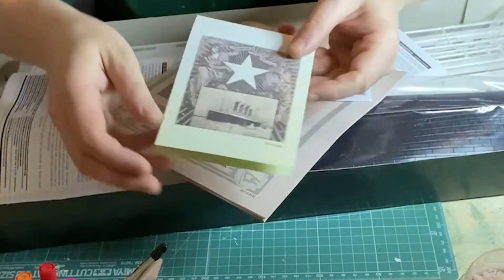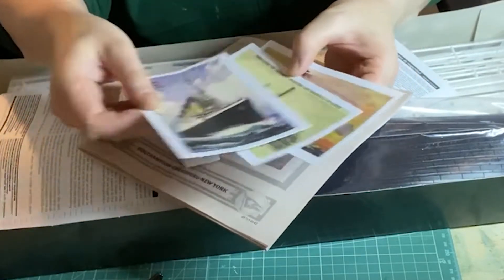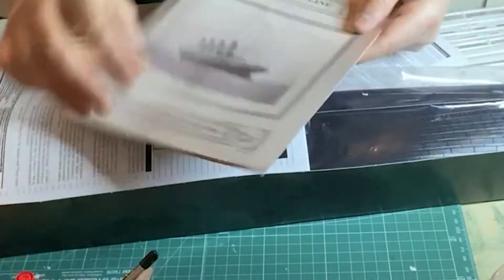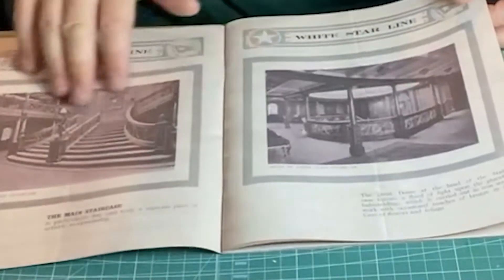The model includes some very nice extras, including a dinner menu. There's also 3 postcards — one of the Titanic, one of her sister ship the Olympic, and one of a White Star Line early advertisement. And finally, there is a booklet with actual photos of the absolute grandeur that the Titanic was — well, for those in first class anyway.